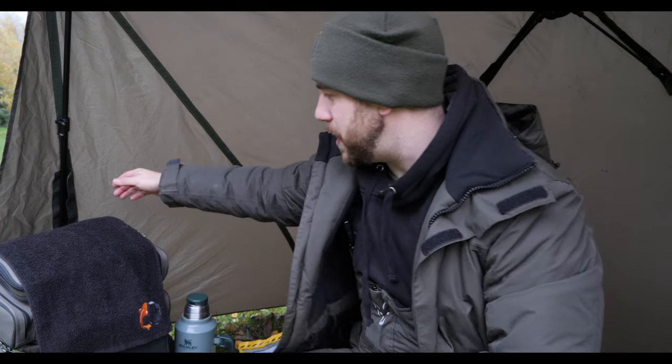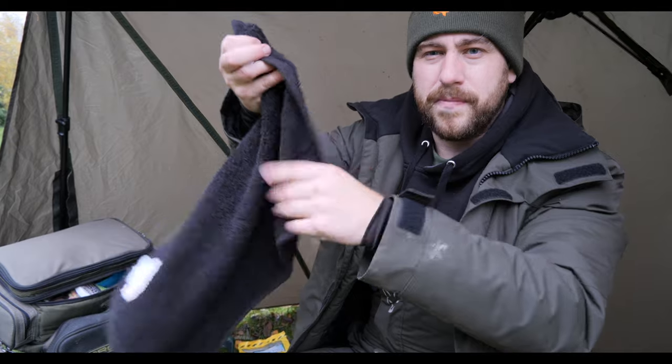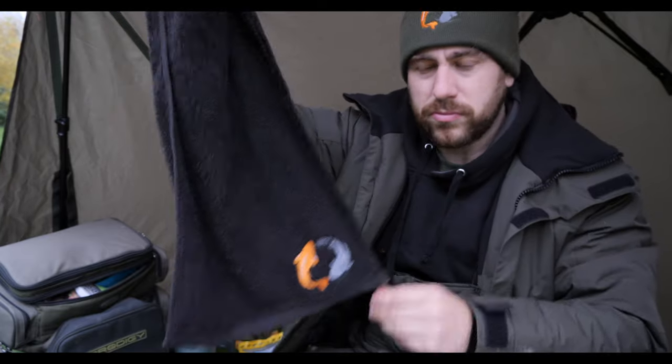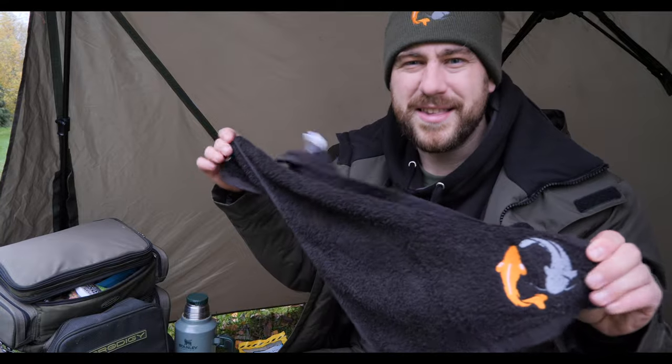I haven't done a giveaway in a couple of weeks so I thought I would on today's session, just as a thank you for watching. One lucky person is going to be in with a chance of winning one of these Essie's Angling fishing towels — it's got a little hook on it so you can hook it to your fishing bag. To be in with a chance of winning, pop a comment down below, be subscribed to the channel, and share the video with somebody that's also into fishing. When the video gets to 3,000 views I'll pick somebody from the comments at random and get one of these fishing towels sent out to you.